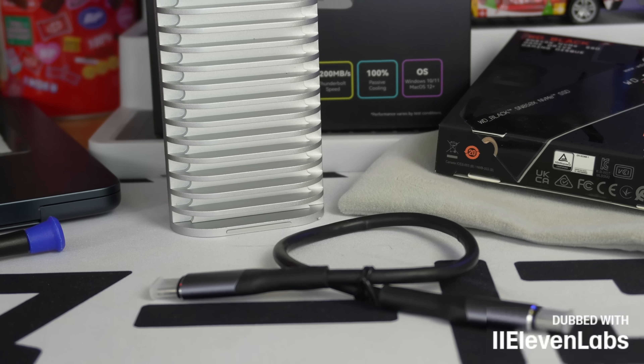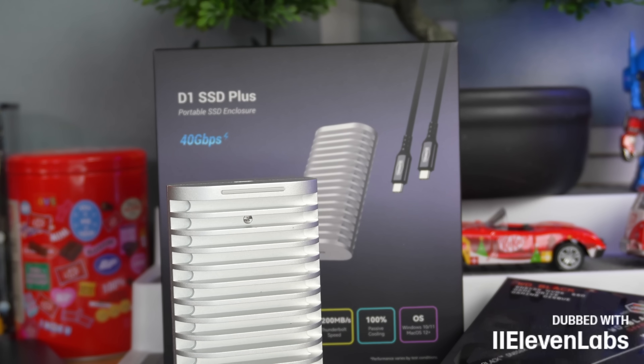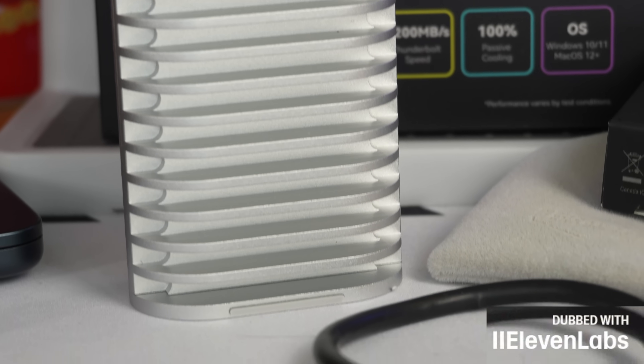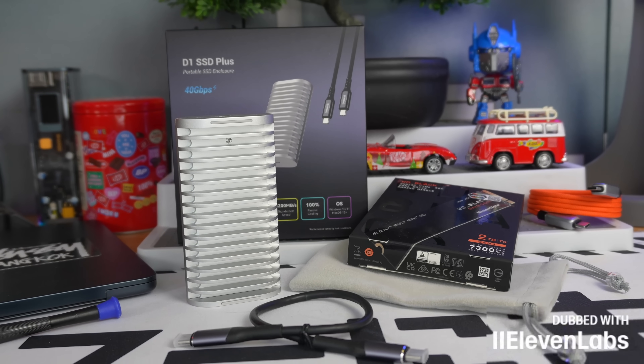Hi, hello everyone, it's GG and I welcome you to this new video. Today we will talk about external SSD enclosures, but above all we will discuss the fastest enclosure with an incredible finish. I think you've never seen a product like this. Let's talk about the TerraMaster D1 SSD Plus, the fastest external SSD M.2, because today with USB Type-C ports, even Thunderbolt 4, even Thunderbolt 5, and also the fastest M.2 SSDs on the market, we can achieve speeds that are still quite crazy.